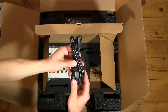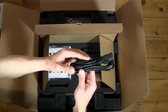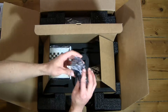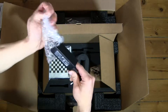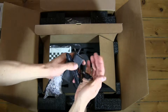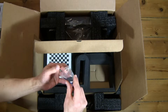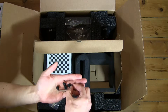We have a power cable — this is the US version since this machine was purchased in the US. And a power brick. We also have a bunch of rubber bits and a Torx key.